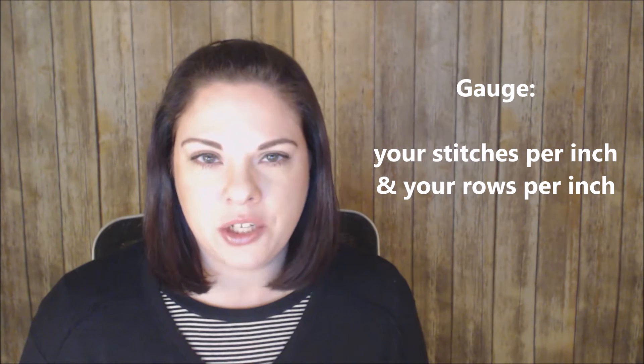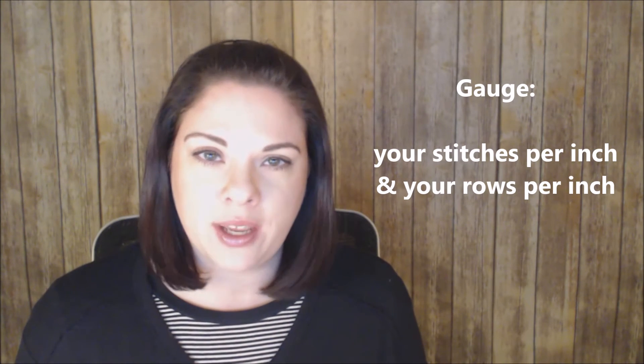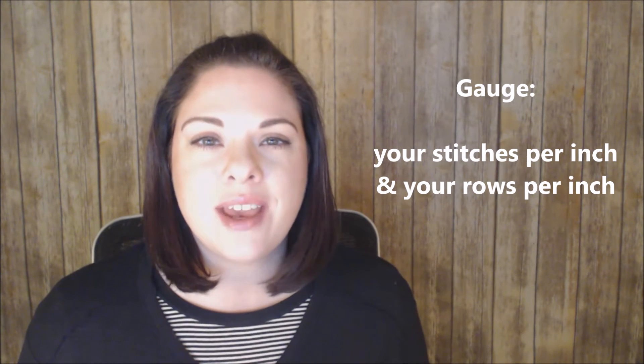Gauge means your stitches per inch and your rows per inch. Each of us has a different gauge, and that is why we make gauge swatches. When making a pattern that is supposed to be a specific size, we want to make sure our gauge matches the pattern designer's. I actually have a video about this topic — I'll put a link up in the corner and in the description below, so you can learn how to make gauge swatches, how to adjust your stitches, and I also have a separate video on how to adjust your rows.